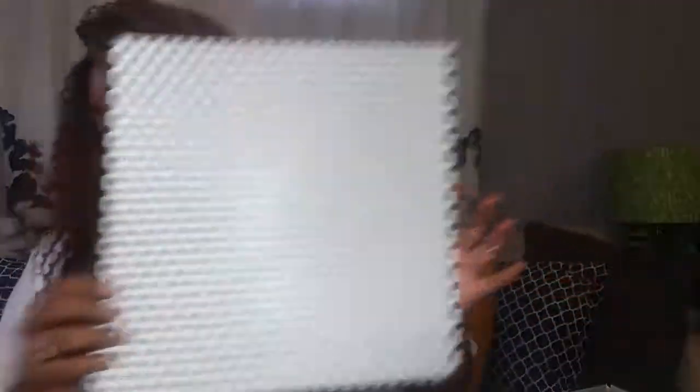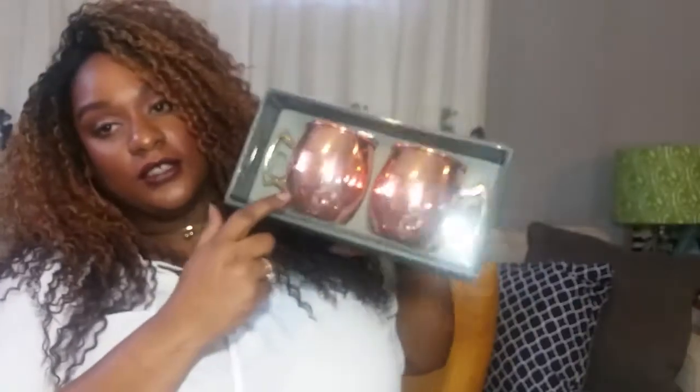Also polka dots. It's some kind of glitter — gold glitter reflective. So nice. I picked these up at Marshalls. Also these cute Moscow mule cups for the bar — picked those up at Marshalls.